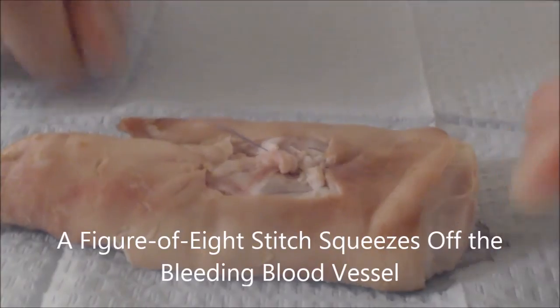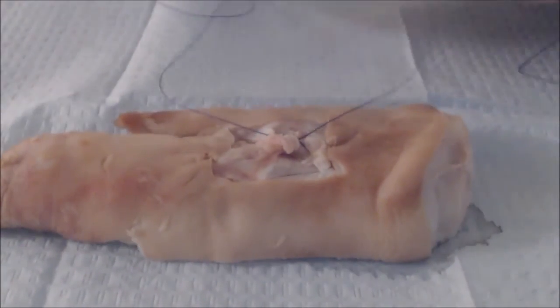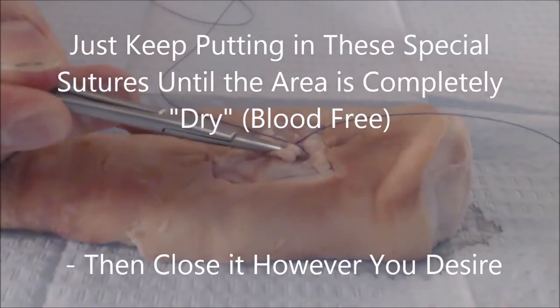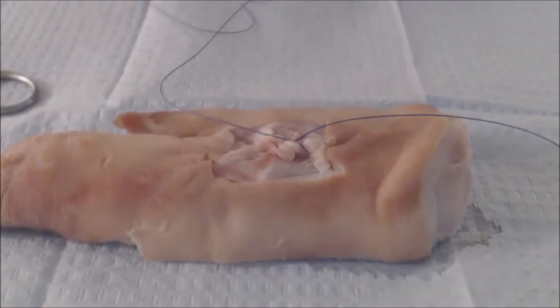If your bleeding stops at this point, you're good — simply tie the suture as one normally would, cut it, and you're fine. If there's still some oozing going on, you simply repeat. This time, perhaps, put your first suture here, your second suture here, and tie it down. Eventually, the bleeding will stop.